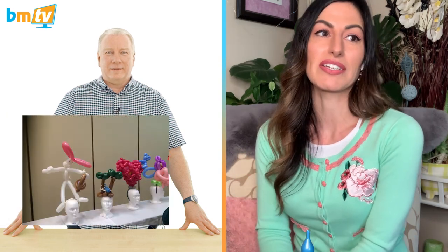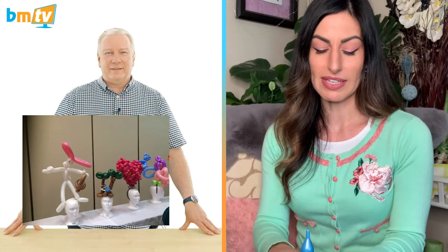My first balloon convention was in 2016 in Dallas — my first Twist and Shout. I went fresh-faced with no idea who anybody was. I stepped off the plane, got into the hotel, put my bag down, and entered my first competition. I thought, if I'm going to do this, I'm going to do this. It was the headband competition — timed, about 10 or 15 minutes. The first thing I made was a little Miss Muffet doll with her curds and whey and little pigtails on a headband. I ended up getting third place — at Twist and Shout, the first competition I'd ever entered. It was amazing.